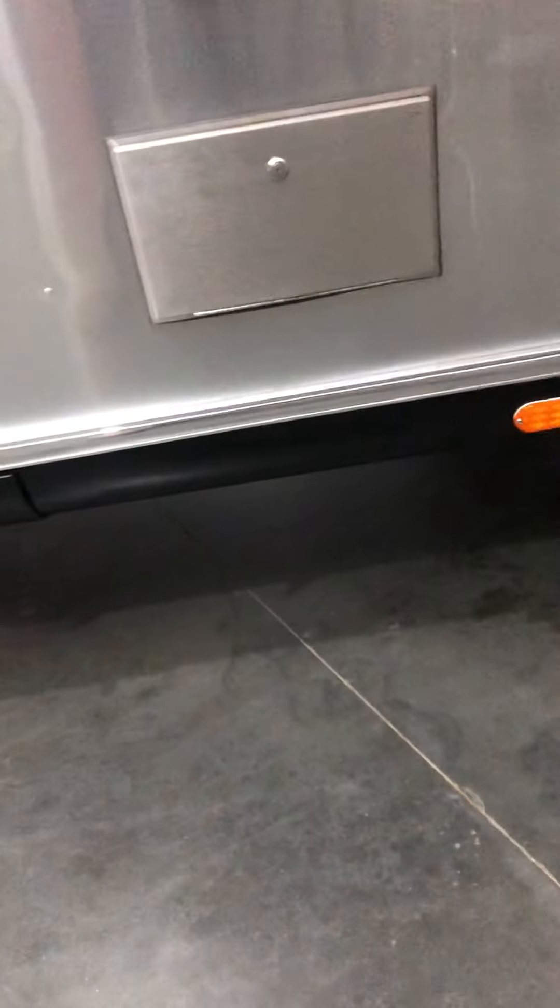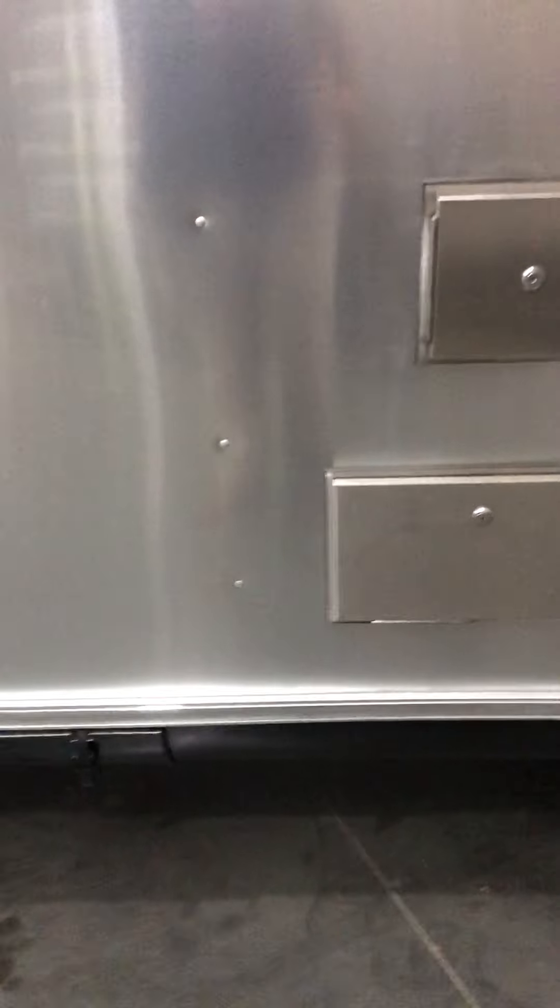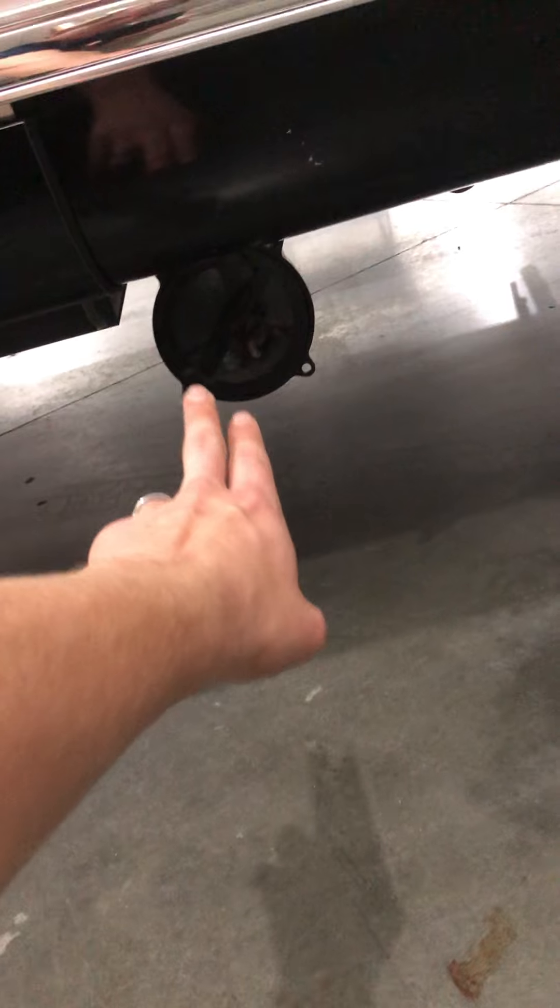This does come with the outdoor shower, which actually has a stainless steel shower head instead of the plastic one that comes on most models — it's hot and cold water. You have two more storage compartments underneath, and here's where you'll store your sewage hose.